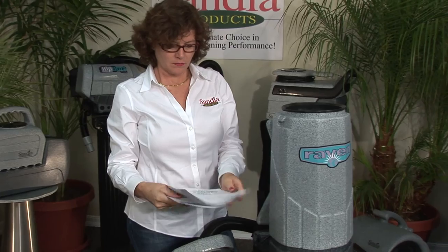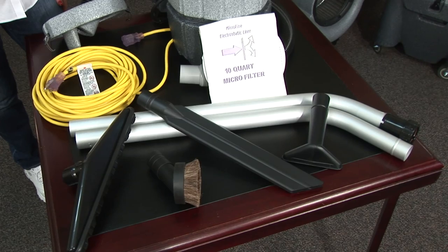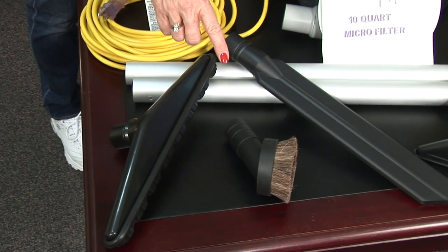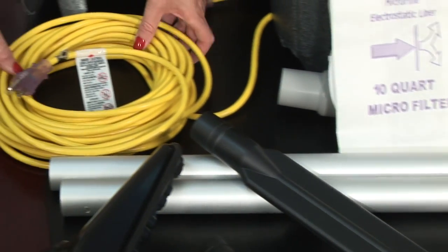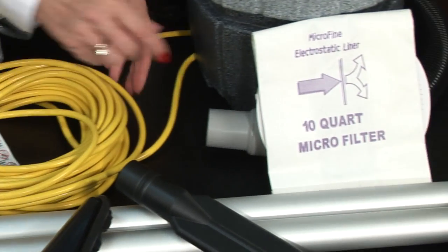If you've purchased a vacuum with a standard tool kit, check for the following contents: a 56-inch 2-piece 2-bend aluminum wand, a 14-inch scalloped floor tool, a 3-inch horsehair dust brush, a 17-inch crevice tool, a 5-inch upholstery tool, a 50-foot safety power cord with illuminated end, a paper disposable bag, and a cloth filter bag.